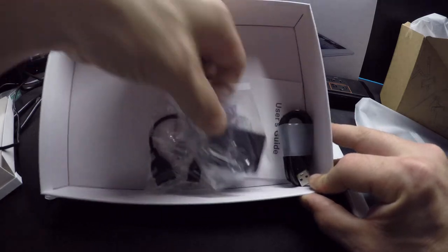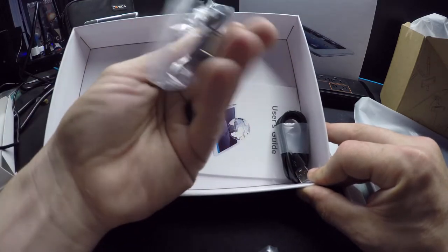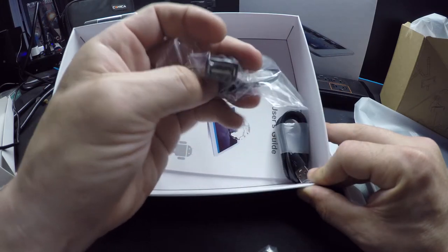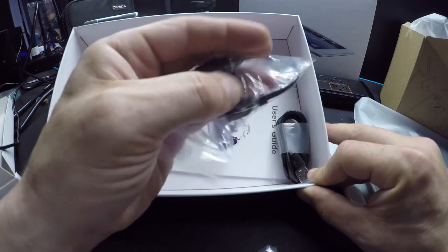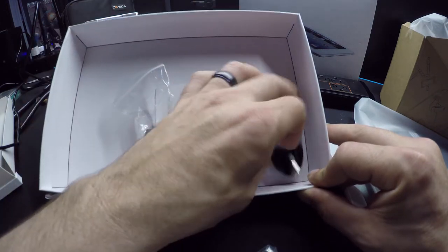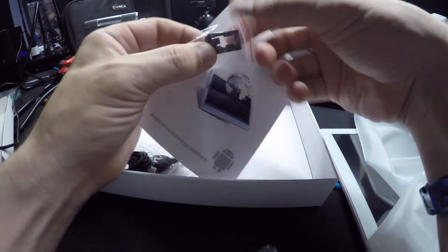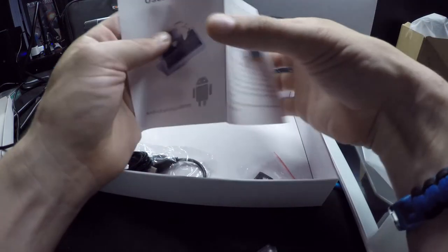In the box you get a charge adapter — a power brick. There's also a micro USB to female USB adapter, which I'm not sure what that's for, and then the power cable which is micro USB. Here's the user guide, and here are the SIM card trays.